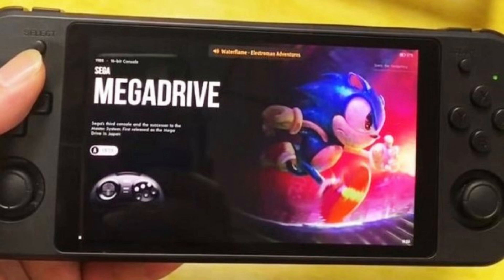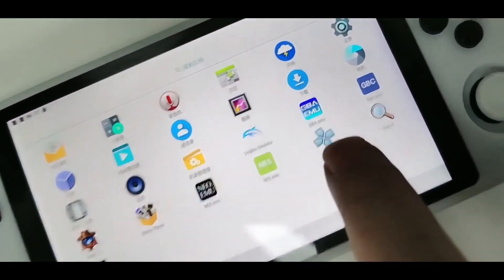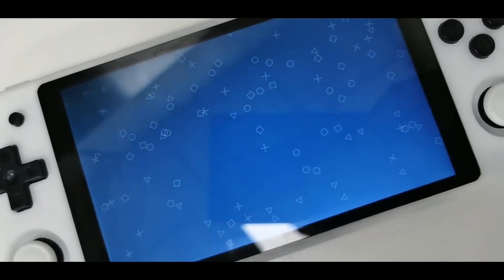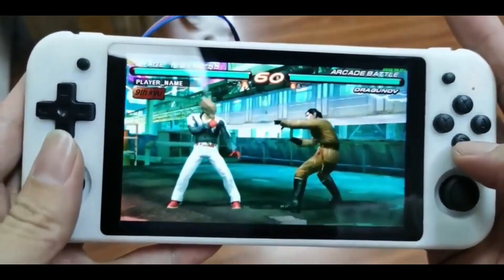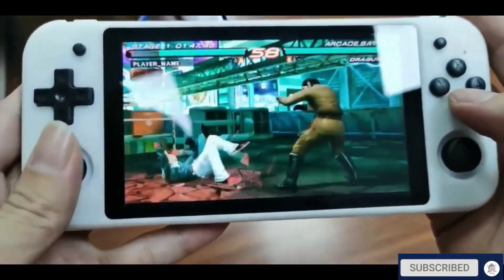Let me know what you think about this handheld — are you excited, will you be picking one up, or will you be waiting for something more powerful like the AYN Odin, the GPD XP, or the KRT1? Let me know in the comments, and subscribe to the channel if you like my videos.